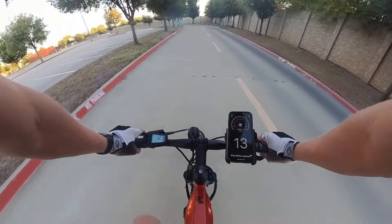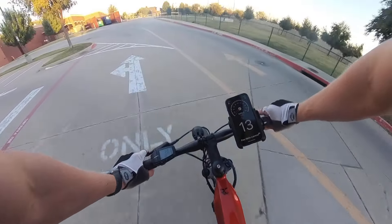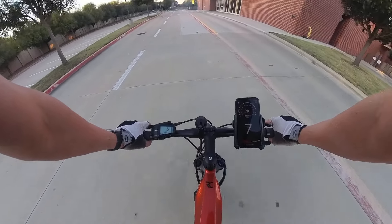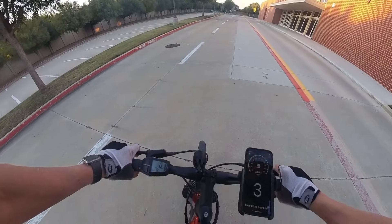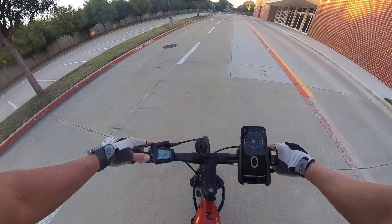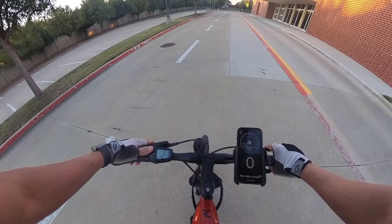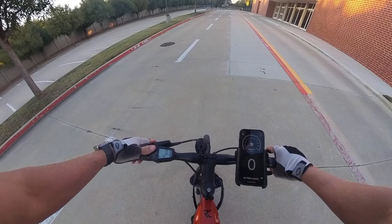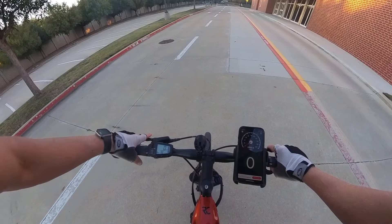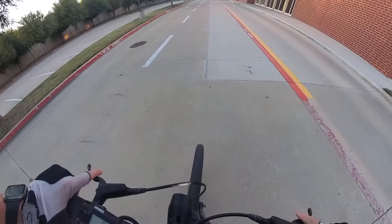What's up guys, today we have a Yamaha Cross-Core RC and we're going to be doing a top speed test. We'll start with each PAS setting with minimal output, taking off in gear nine. The settings on this bike are eco plus, eco, standard, high, and auto. We'll do a minimum effort approach on each, then moderate effort on each, and finally maximum effort in the highest setting.